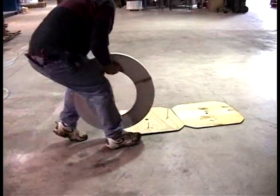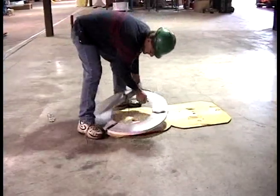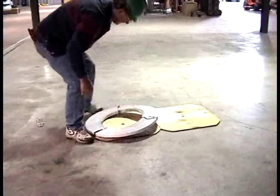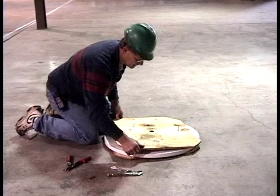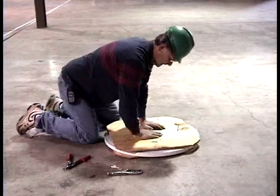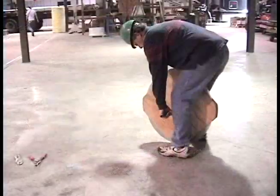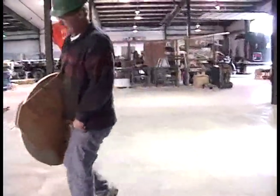Assemble the strap dispenser by placing the unwrapped coil between the two plywood discs and the four bolts and wing nuts provided. Cut the packaging straps, which will allow the strapping to be pulled off of the coil. Insert a pipe through the center of the dispenser and place the dispenser on an elevated platform that will allow it to turn freely.